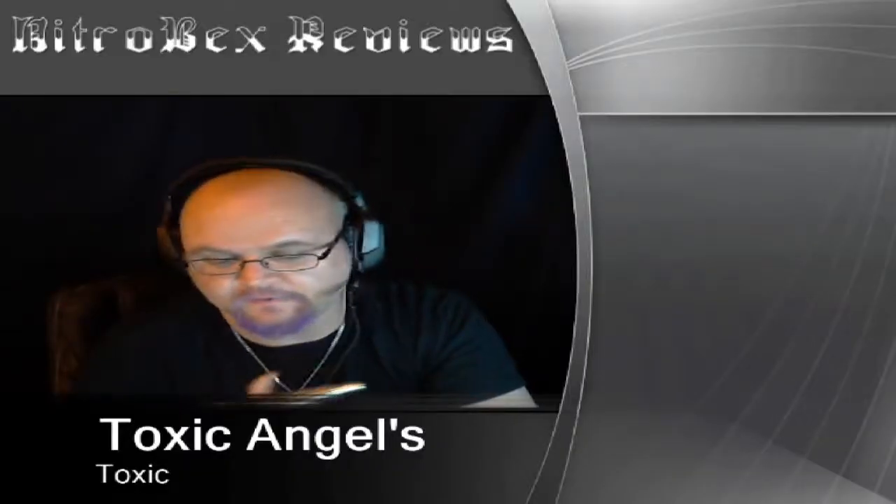Hey guys, this is Nitro Becks and I got a juice review for you today. It's going to be on Toxic by Toxic Angel.